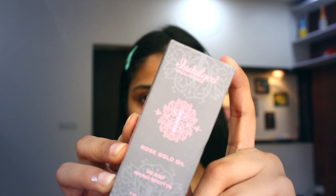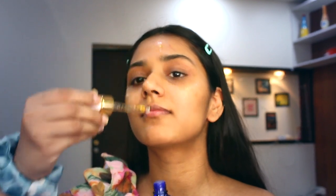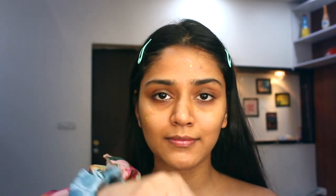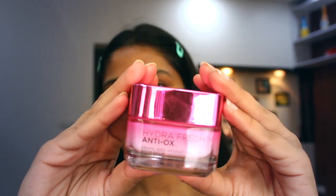The first product I will be using is this face oil from Indulgeous — this oil is amazing, you must try this one. I am applying it on my face, rubbing it very gently till my skin absorbs it nicely. Now I am going to moisturize my face using this floral cream. Always moisturize your face before applying foundation.